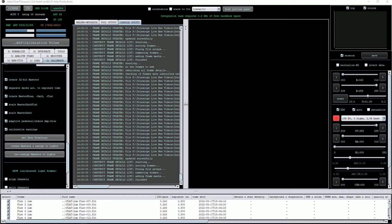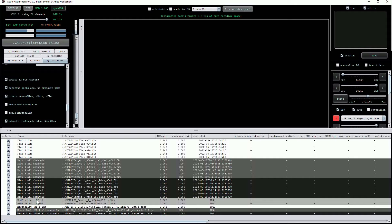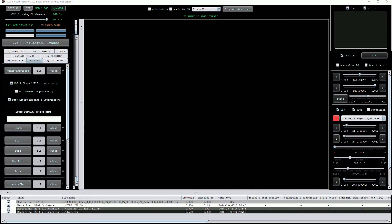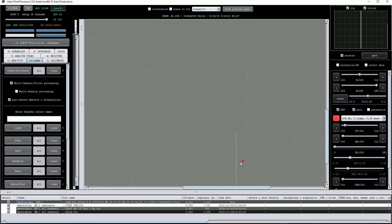Once completed the files are visible in the file list window below. I've noticed that APP produces two bad pixel maps which appear identical — I'm not sure why this happens but it's not a problem. If you want to view any of the master calibration files it's just a case of clicking on them to open the files in the preview window. Here I'll use another set of calibration images that show some potential defects very clearly. Clicking on the bad pixel map opens it in the preview window, and as I zoom in you can see that the BPM has identified not only rogue pixels but two column defects, visible as vertical white lines of varying lengths and severity.